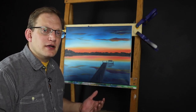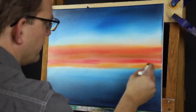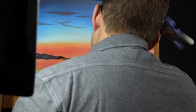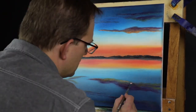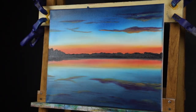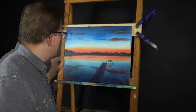Hi and thanks for joining me again as we finish up our Lake Sunset painting. If you didn't see the first part, I'll do a quick time-lapse to show you how we got to this point. The objective for today is to darken and clean up some of these lines around the dock and add a little visual interest across the back horizon there. So let's get into it.